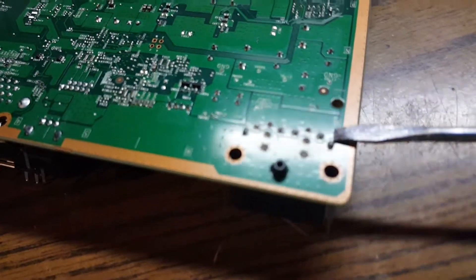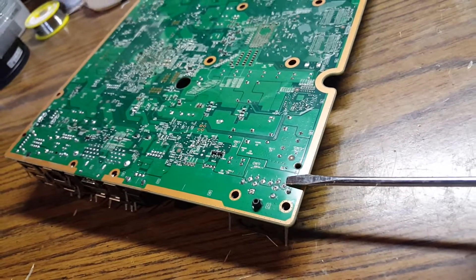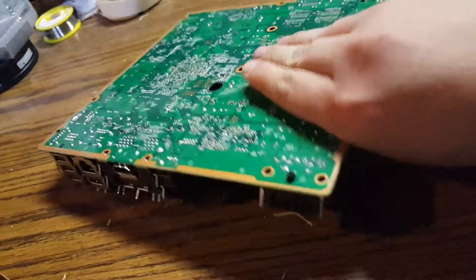This one right here is going to be your ground point. My overhead light's kind of blinding it, but that's your ground point. And this is your live point. I recommend just soldering to those, running them through this little through hole here.